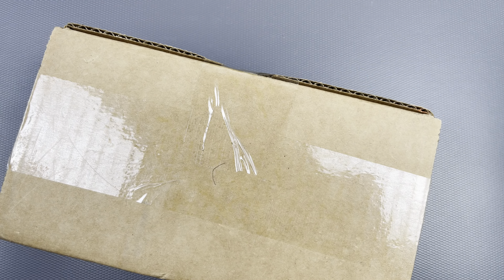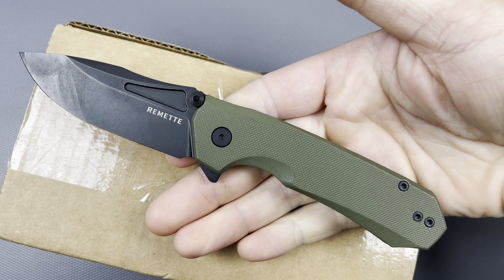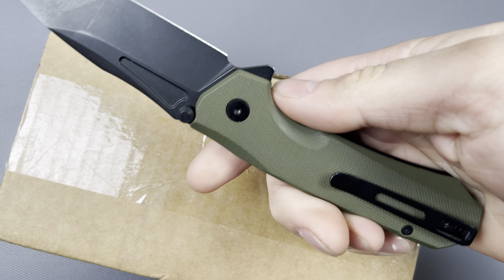Hello everybody, I hope you're having a wonderful day. Today I would like to share a little unboxing with you guys. This is coming from White Mountain Knives and my unboxing knife is actually going to be what I got just the other day.